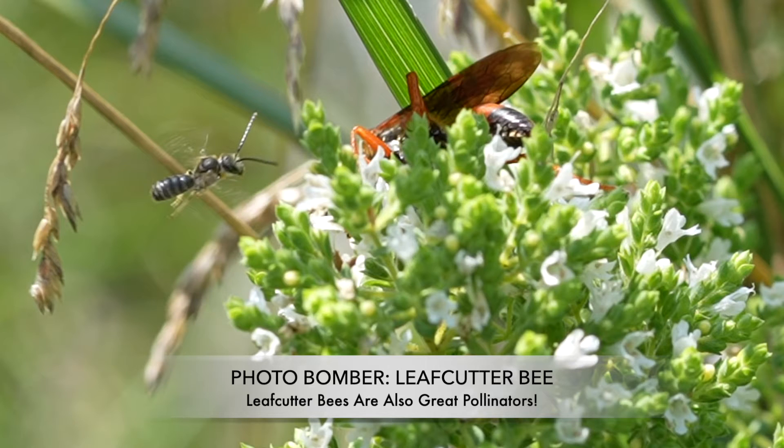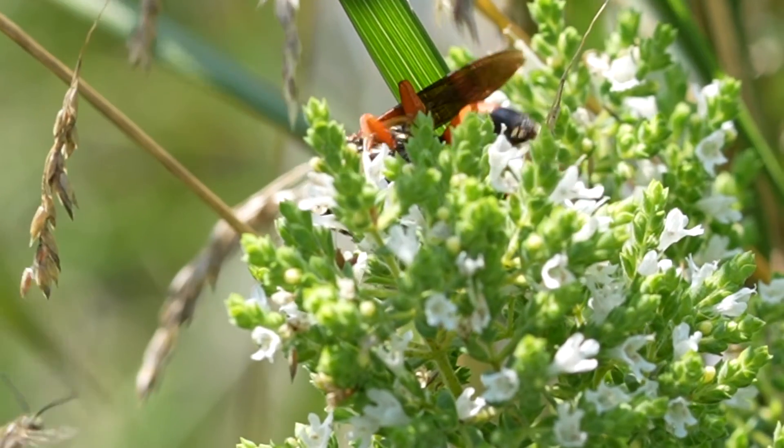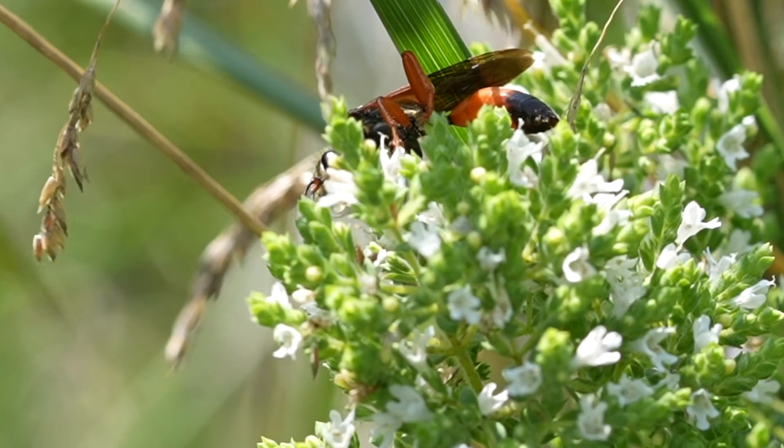Speaking of good pollinators, we're going to freeze the frame here because a photo bomber showed up — a little leafcutter bee. Leafcutter bees are great pollinators, so you never want to kill them either. They're similar to mason bees and they're an important part of the ecosystem, along with our Great Golden Digger Wasp. They're all native here, so make sure you let them be your friends and never try to poison or kill them.